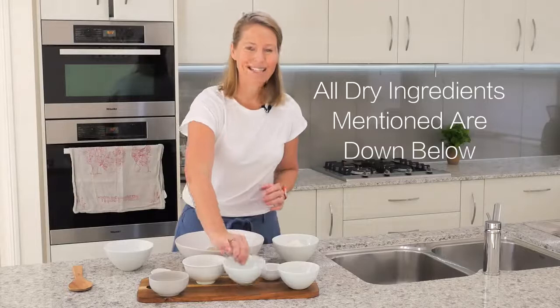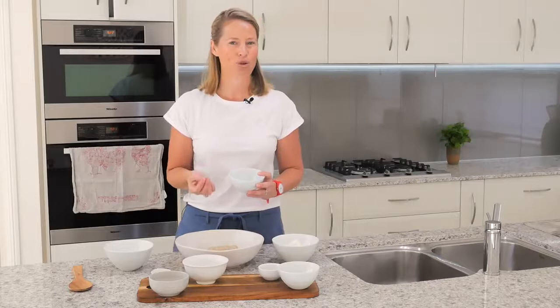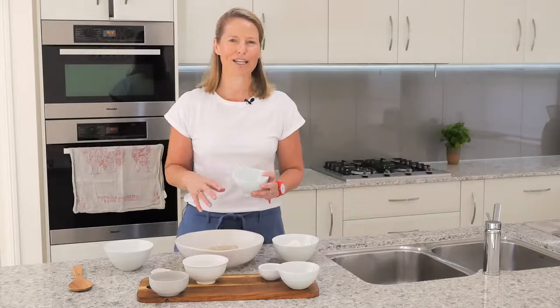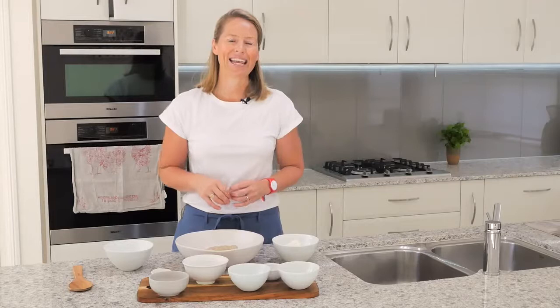The next thing I'm going to add is the tiger nut flour. Tiger nut flour has a huge amount of fiber in it, but it is not a nut — don't worry if you can't handle nuts. It's actually a tuber, a vegetable from the ground, and it's really low allergen. It gives a wonderful texture to your cooking, so I'm going to add the tiger nut flour in.